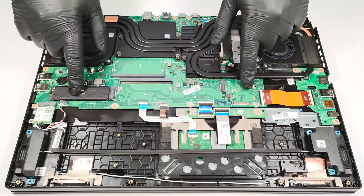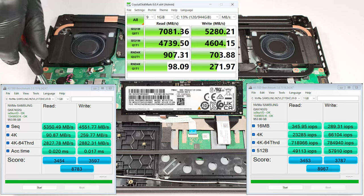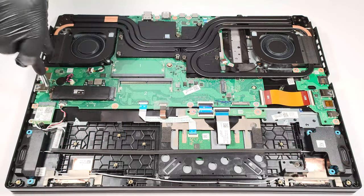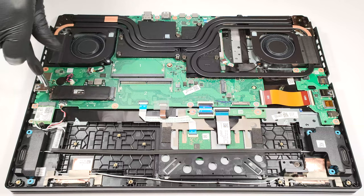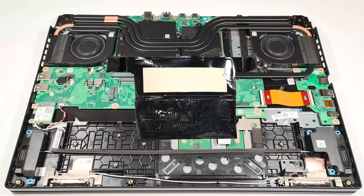For storage, you get two M.2 slots compatible with Gen 4 SSDs. The NVMe is additionally cooled by a thermal pad.